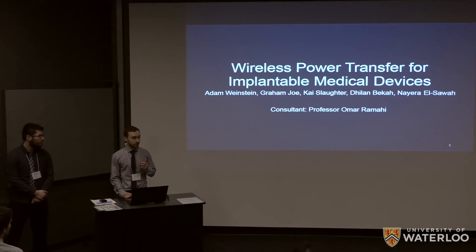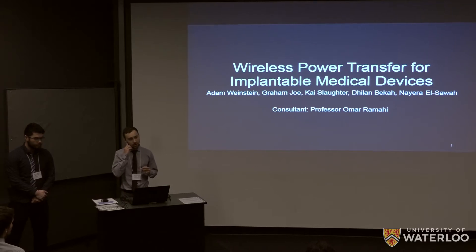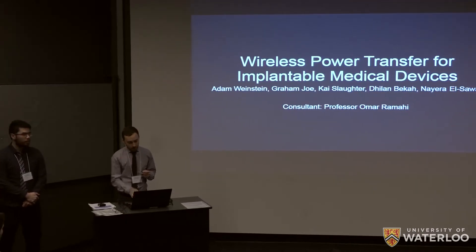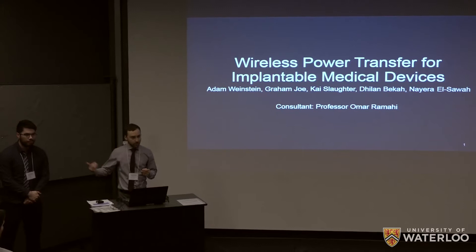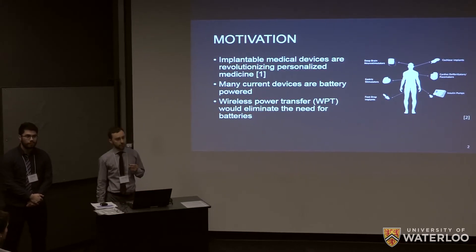We're group six and this is our project on wireless power transfer for implantable medical devices. I'm Adam, this is Graham. First we'll talk about a little bit of the motivation for this project.